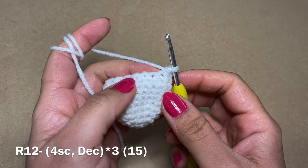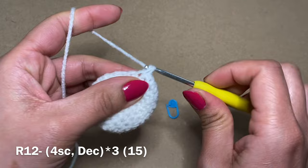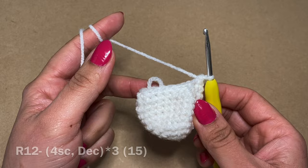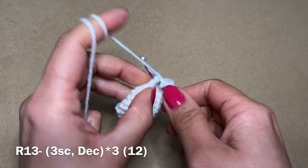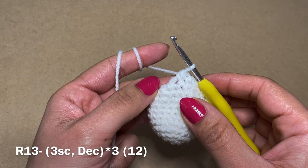Work four single crochets followed by a decrease, then repeat: four single crochets and another decrease. At the end of this round you should have 15 stitches. Then work three single crochets followed by a decrease, and repeat: three more single crochets and another decrease. At the end of this round you should have 12 stitches.